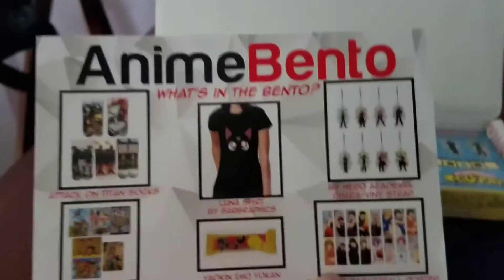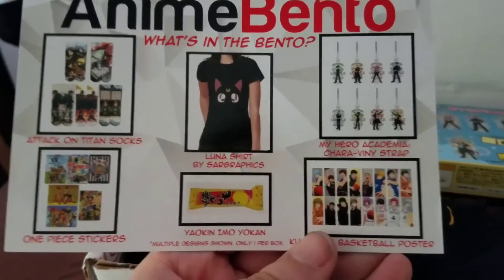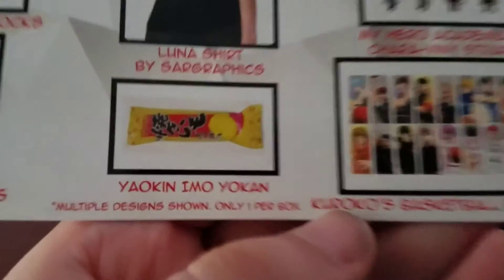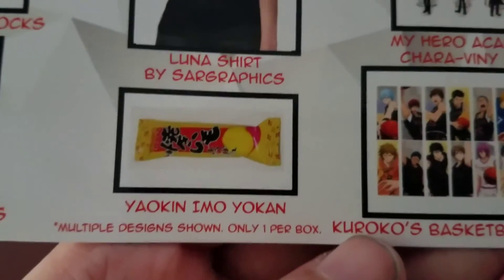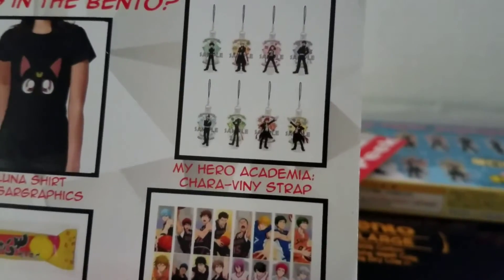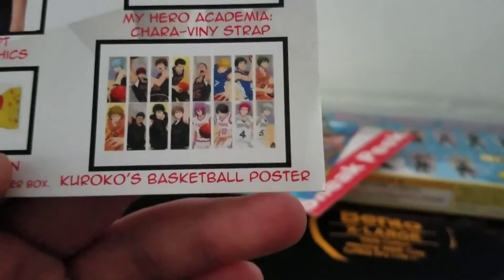First up, we have the card saying what all is in the bento. So we have Attack on Titan socks, One Piece stickers, Luna shirt. Ooh, very yummy. It's like a little jelly snack. I think it's really yummy. My Hero Academia strap and Kuroko basketball poster.